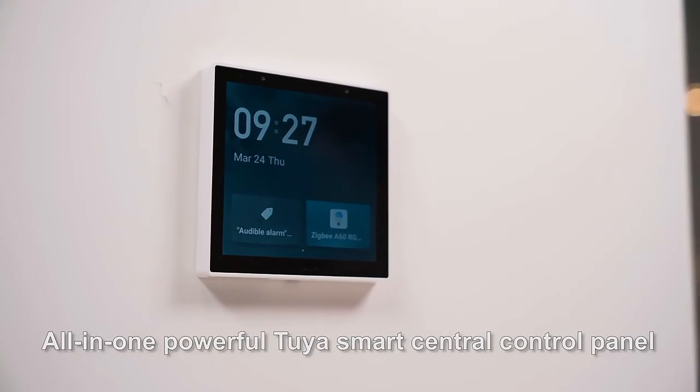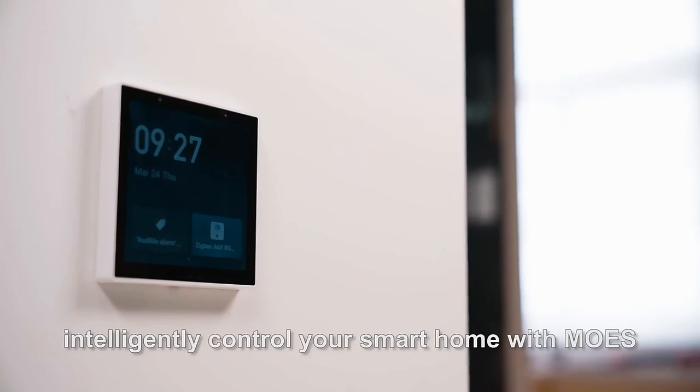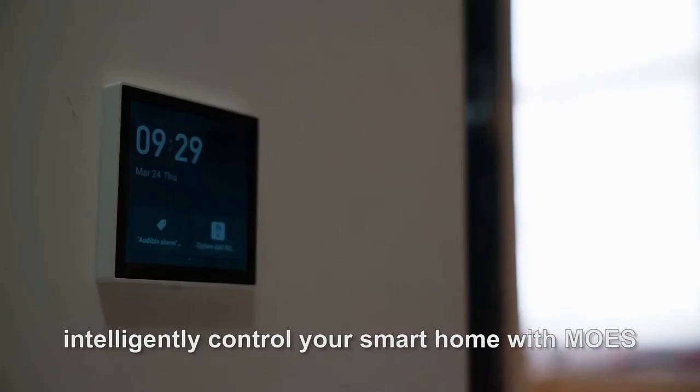All-in-one powerful Tuya Smart central control panel — intelligently control your smart home with Mose.